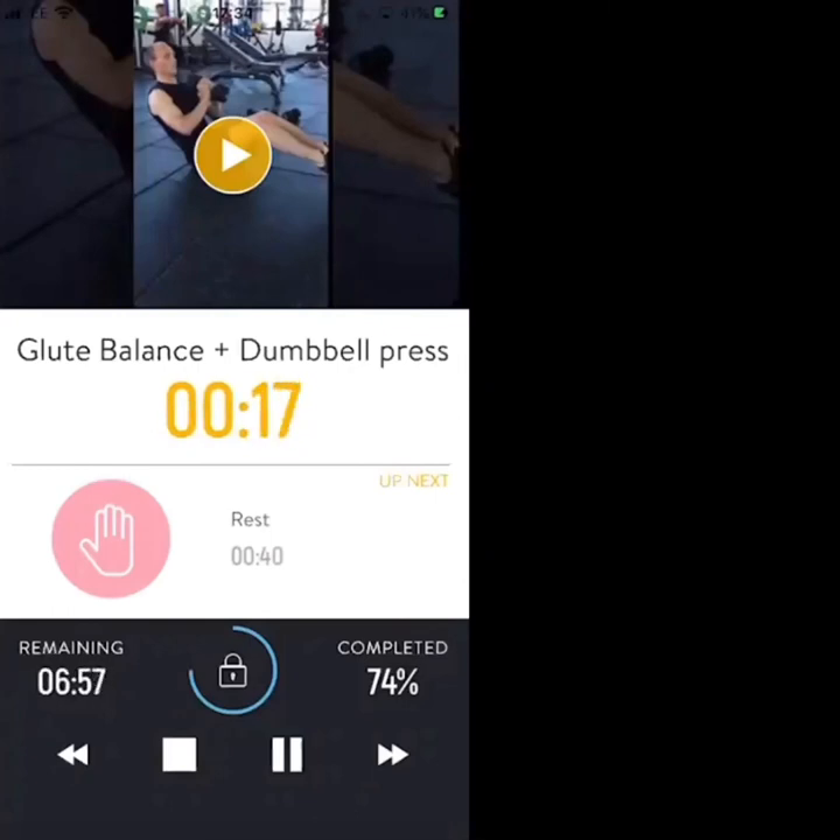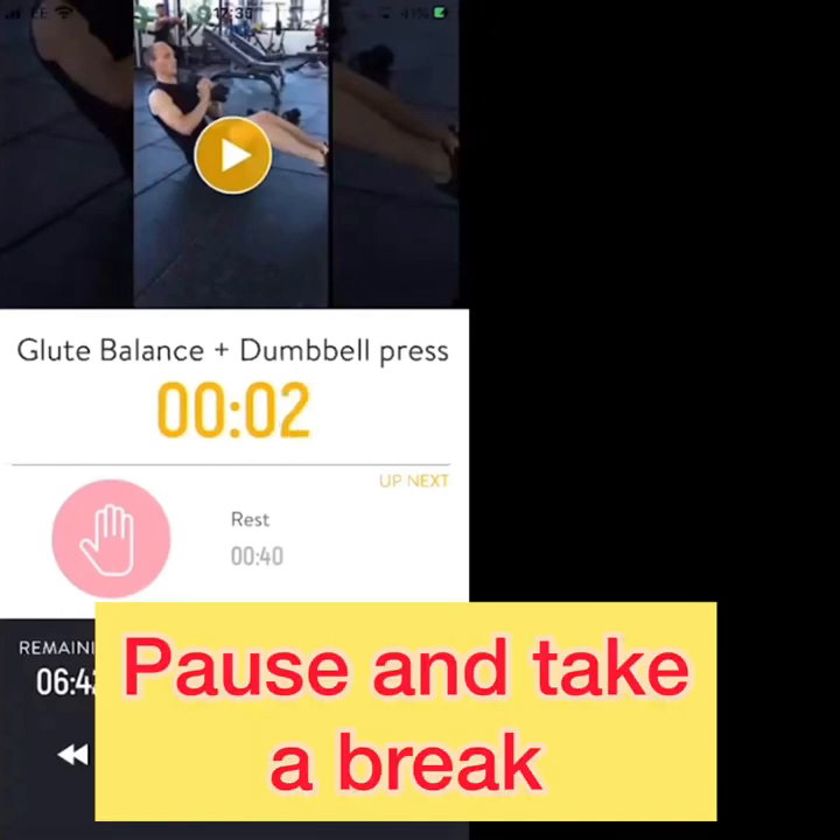Slightly faster than last round, under control. Nice work, let's keep it going. Final 10 seconds — 4, 3, 2, 1 — rest.